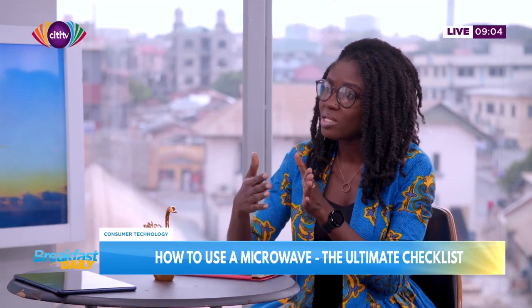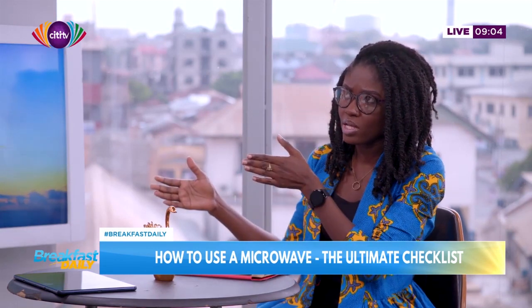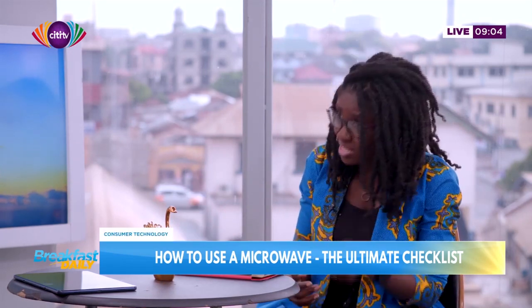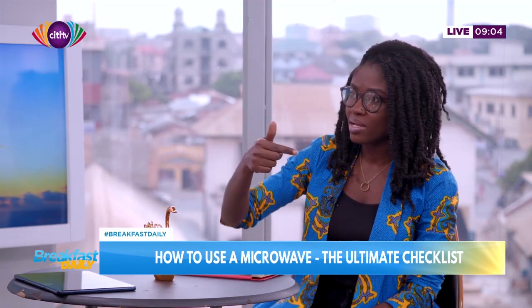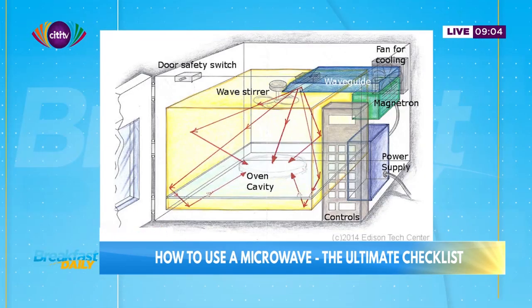Sometimes, depending on your kitchen setup — maybe you rented and are just using the space — you end up putting it too close to the sink. It's an electronic device; don't do that. Water can and does interfere with the device. Also, don't push it too close to the wall. There's a fan at the back for cooling, so let it breathe on all sides — just like a refrigerator. Positioning is very important.